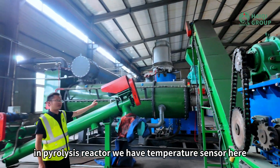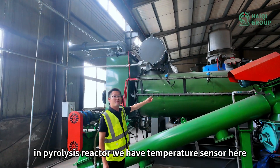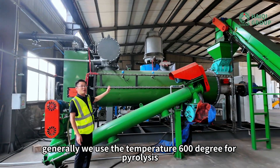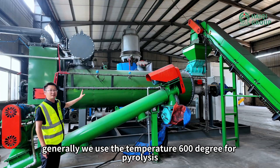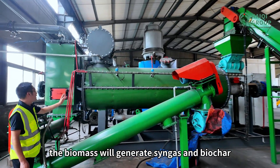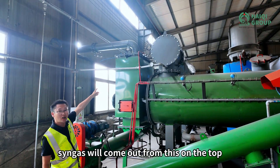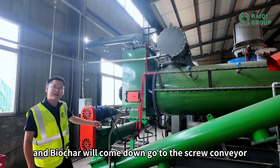In the pyrolysis reactor, we have a temperature sensor which can detect the temperature. Generally, we use a temperature of 600 degrees for pyrolysis. After that, the biomass will generate syngas and biochar. The syngas will come out from the top, and the biochar will come down and go to the screw conveyor.